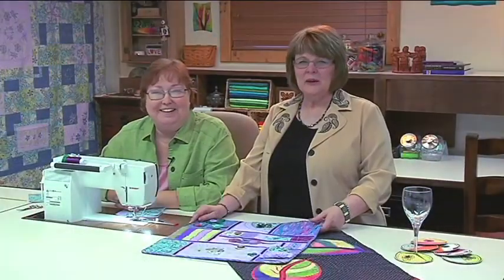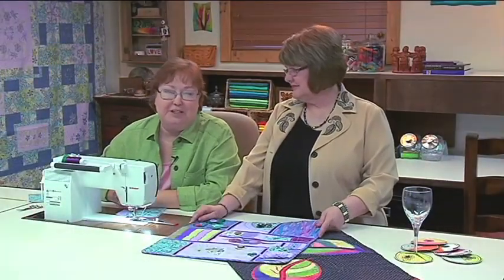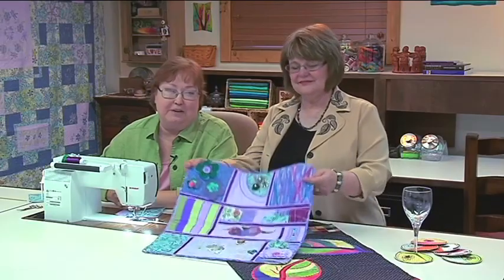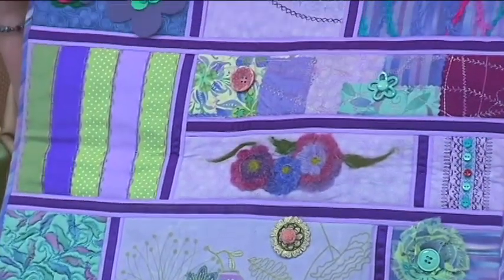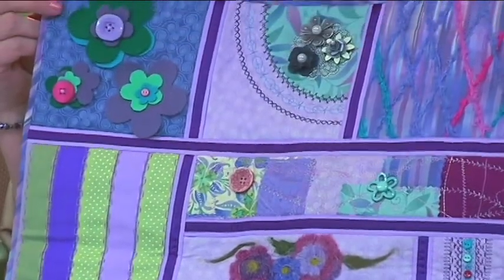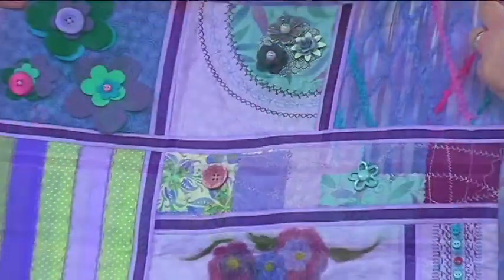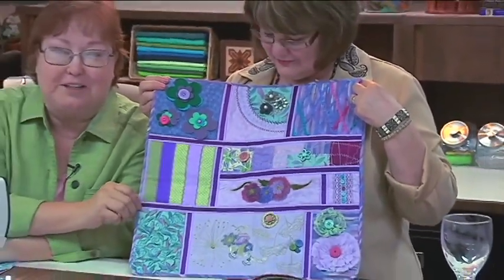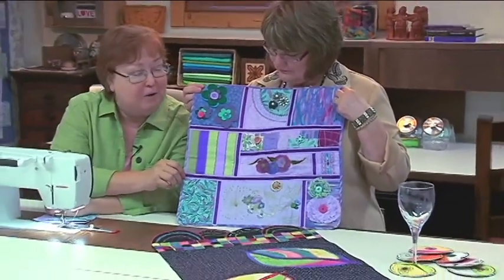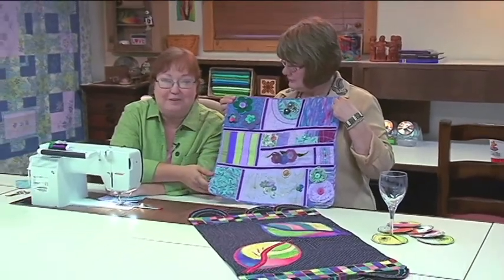Hi, I'm Susan Beck and I'm Kay Hickman, and we have a project for this series of 13 videos called the This and That Sampler. It has 13 embellishment techniques that we're going to be looking at. Kay and I invite you to make this sampler with us, or if you just like to try the techniques and put them on your own projects, that's great too. So let's get started and take a look at our first technique.